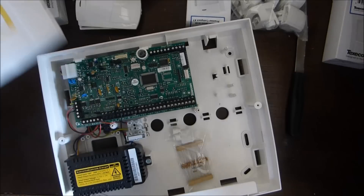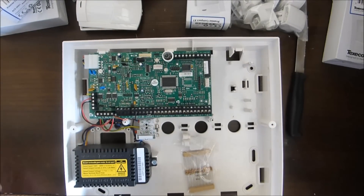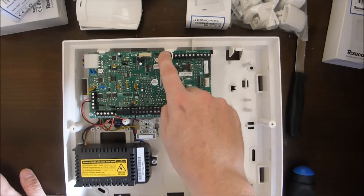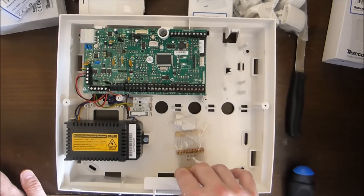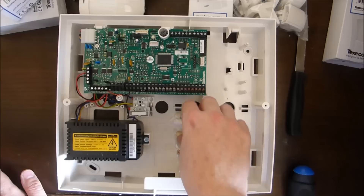There'll be a tamper detector in here, so if you remove that lid you get a tamper sound. This is the tamper detector here — it's just a spring-mounted switch. We've got a space for the battery here — this is the backup battery, so if you cut the mains cable it will still go off. These are resistors — these are what we're going to be using when we wire up the detectors. It's called end-of-line wiring and we'll do another video about that.